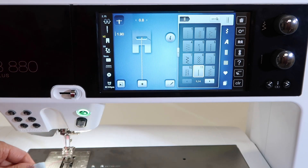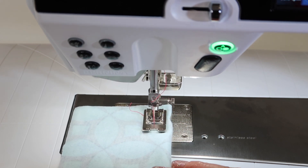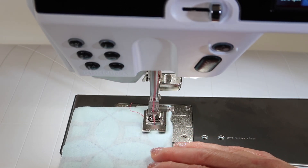Let me show you what we are working with. As you can see, it is a very short stitch.